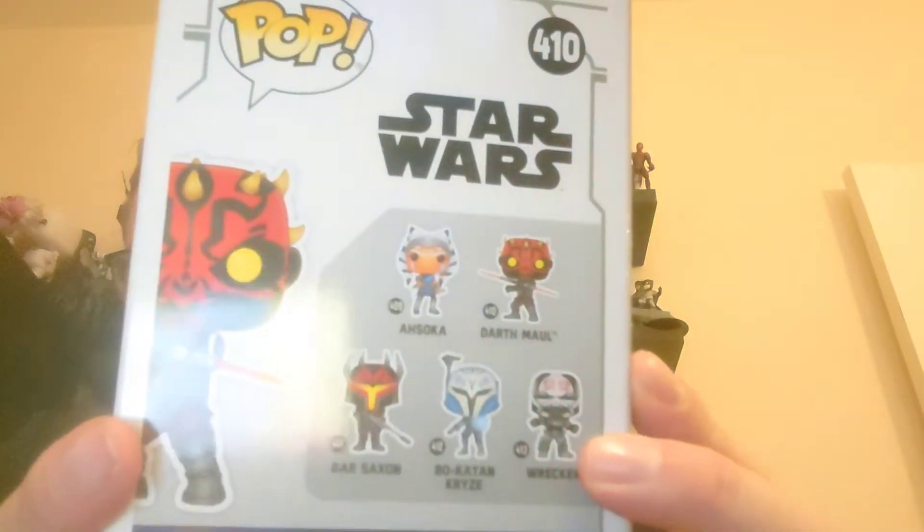Hi guys and welcome back to my channel. It's another Star Wars Funko Pop unboxing today, and it is a pop that many of you probably guessed from the last video. It's from the range of pops I've been doing, and it's the last one I needed — and to be fair, the one I wanted most out of the five. It is Darth Maul.